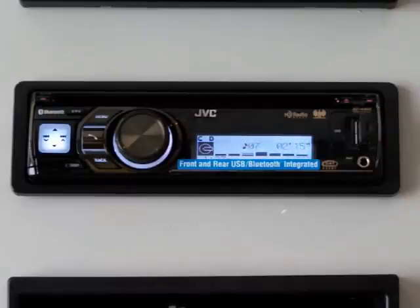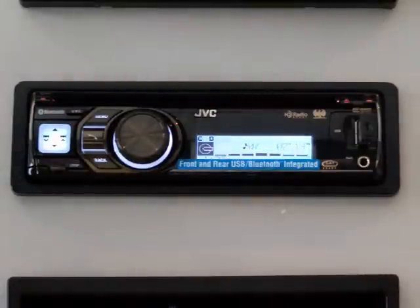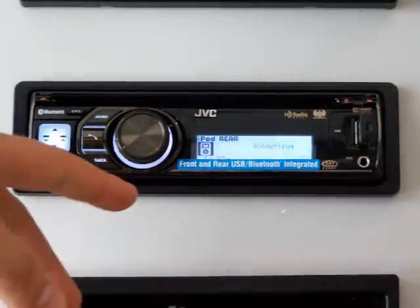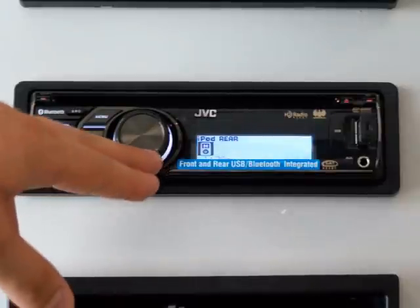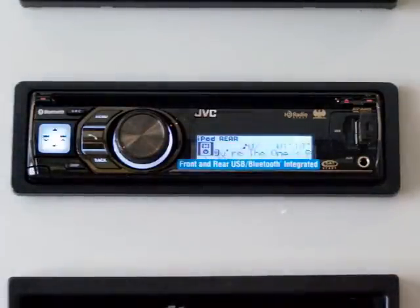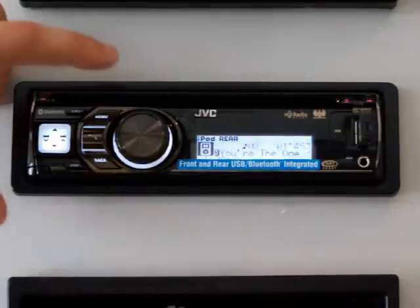The first feature I'd like to go over is the full iPod control. Once you connect your iPod to the JVC unit, it instantly starts communicating. I plugged in my iPod to the rear USB and it instantly starts reading it. The great thing about this JVC unit is that it comes with a rear USB wire that is generally run to the glove box, so when you plug in your iPod, you can hide it away out of sight and have full iPod control on the JVC unit. Not only is the iPod hidden, but it also charges the iPod while plugged in via USB.